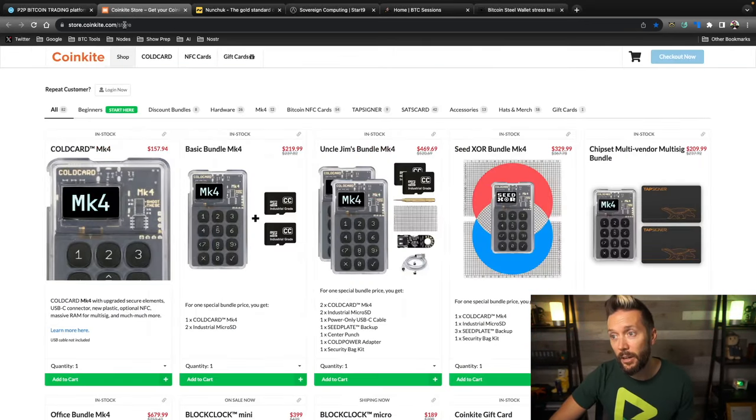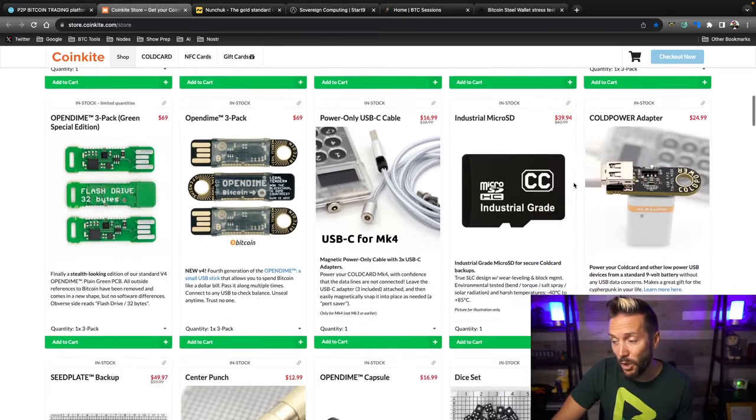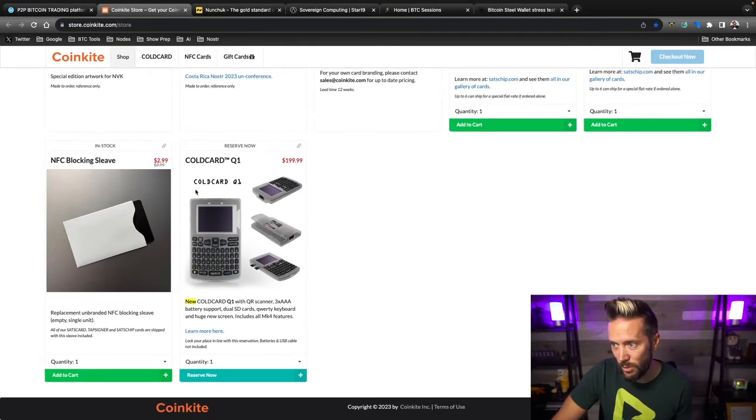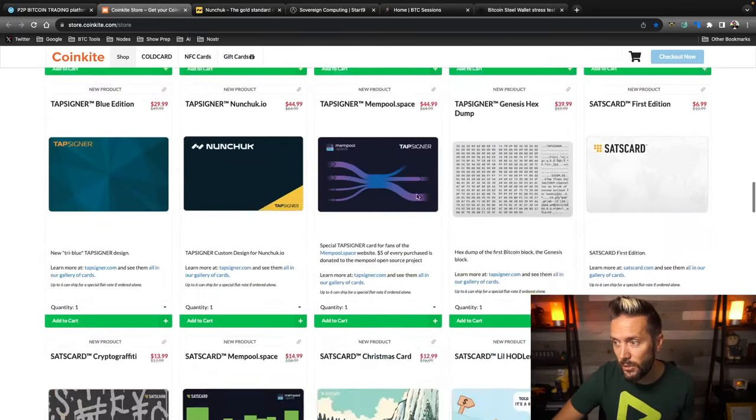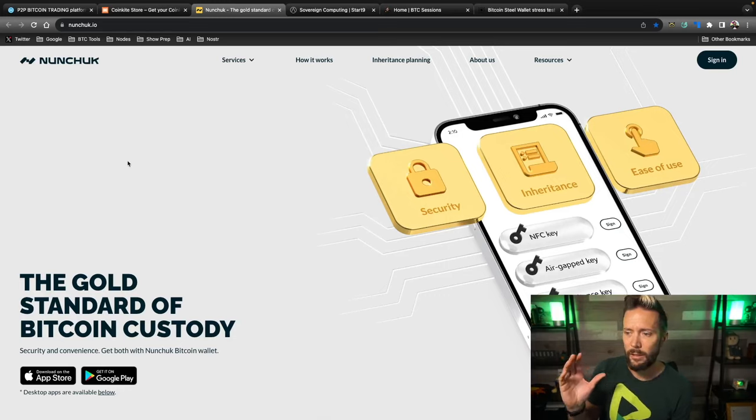When you do stack some sats, you're going to want to secure them with the best hardware on the market, and CoinKite is killing it. The Cold Card Mark 4 is my go-to hardware of choice, and I've got all their other goodies like the Tap Signer, the Sats Card, the Block Clock, and the OpenDimes. Coming very soon is the Cold Card Q1. Head to coinkite.com and use code BTC Sessions for five percent off everything in the store.